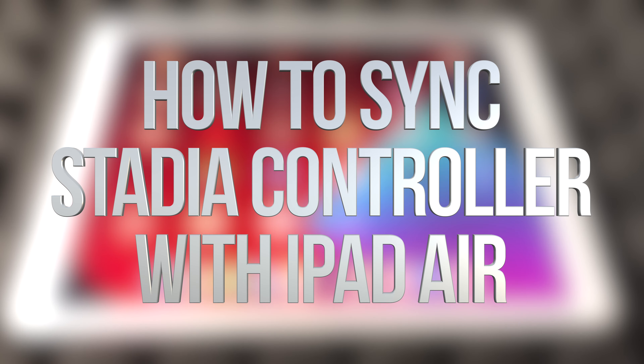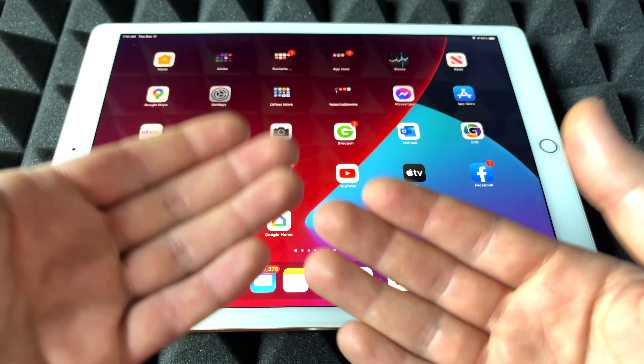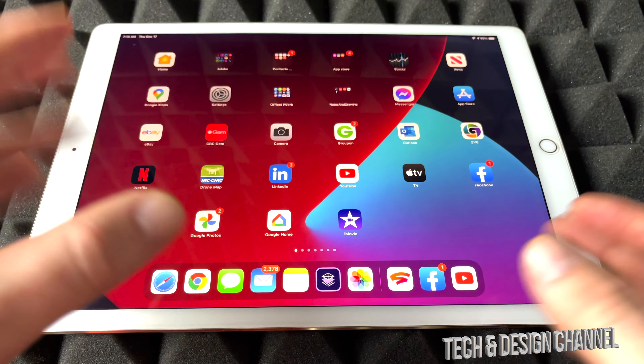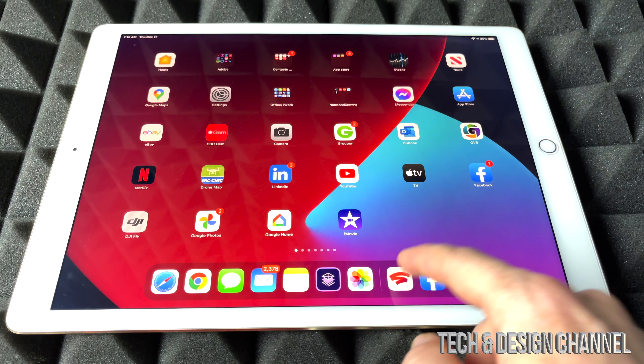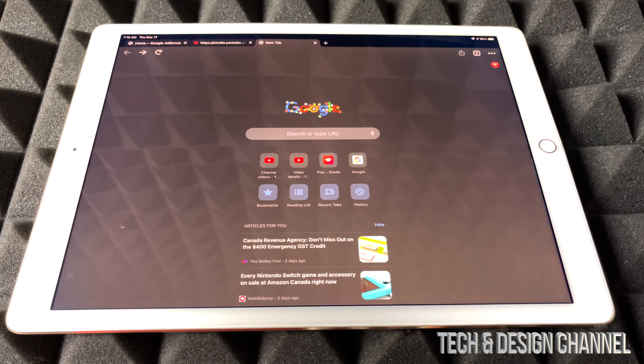Hey guys, I got pretty good news today. We can finally play Stadia on iOS devices such as this iPad or an iPhone, which I'm going to show you in a second. It won't be with your Stadia app, so that's not the way it's going to work — it's going to work through Google Chrome.